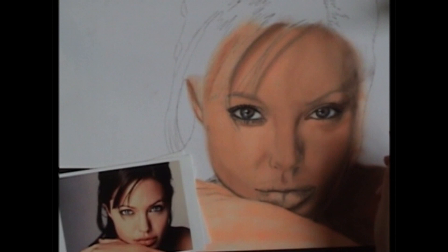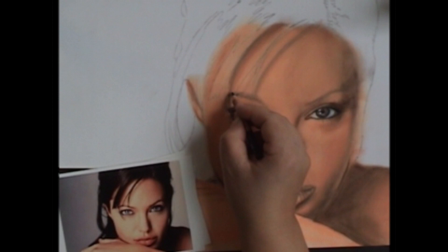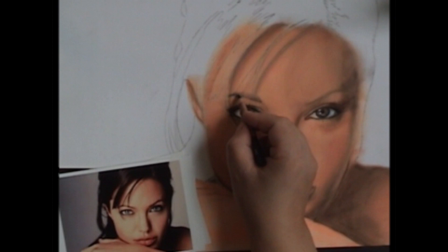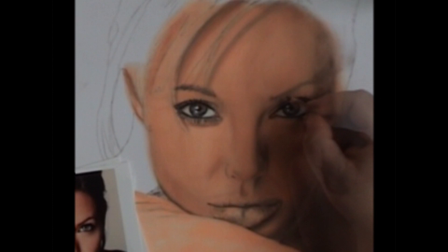Stop and take a look — you don't have to just keep working. Stop and look at your photograph, then stop and look at the piece you're working on. Put the hairs in for the eyebrow in the direction that they grow. Just look at your reference picture and you'll be able to tell where they are. Then do the same thing to the other eye and the other eyebrow.